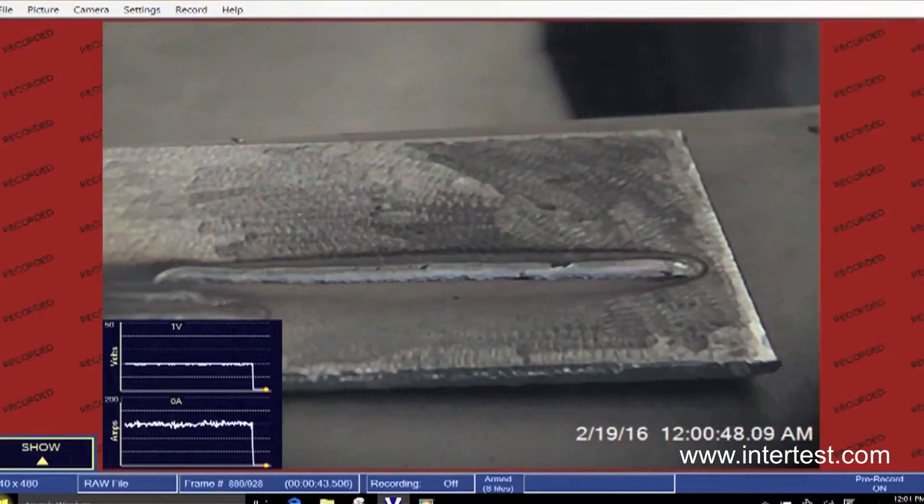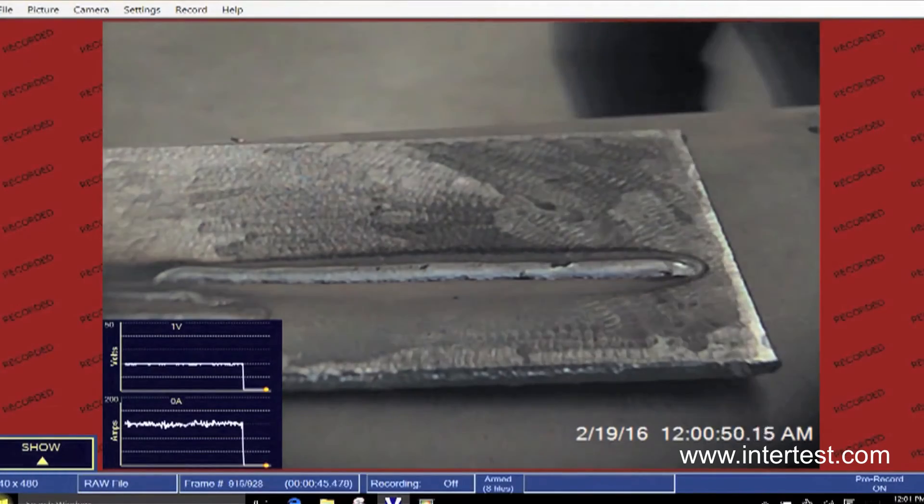Good job. Thank you very much. I'm Steve Edelson and this is the Weldwatch EDU — as we say, watch the weld, perfect the weld. Thanks a lot.